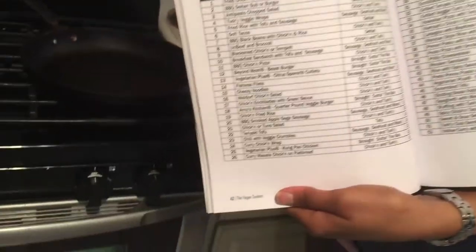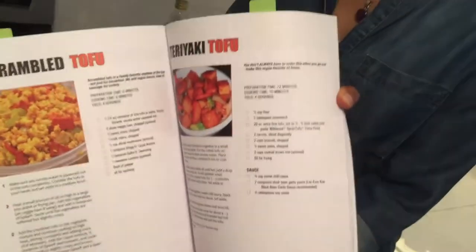Hi everyone! Martha here with VeggieSofu.com and another episode of Meatless Monday. Kamal's working this week, so you just have me this week, but that's okay. We'll get through it. We're gonna show you how to make teriyaki tofu. We are on week 22 of our Meatless Monday program and this is the recipe — teriyaki tofu, another one pager. That's how we do it. Very easy.